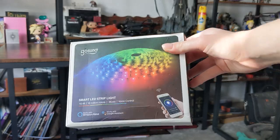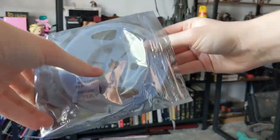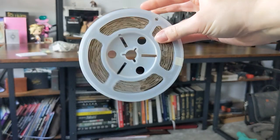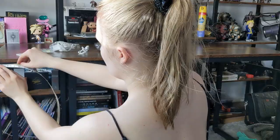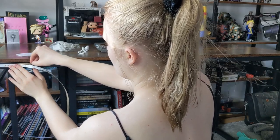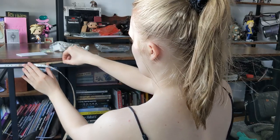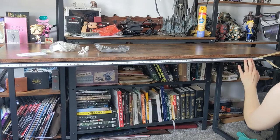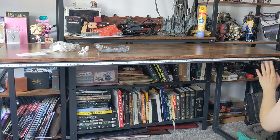I wanted to add a little bit of pizzazz, so I got some LED lights to stick to the back of the desk so it would be nicely backlit in the evenings when I could chill and game. These particular lights can connect to an app which you control on your phone, and you can customize exactly what color you want the strips to be. It also comes with preset RGB standard colors if you don't want to use the app.